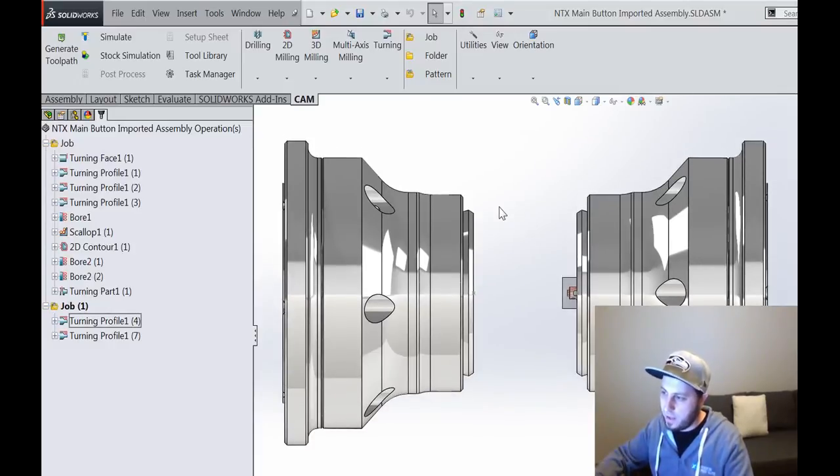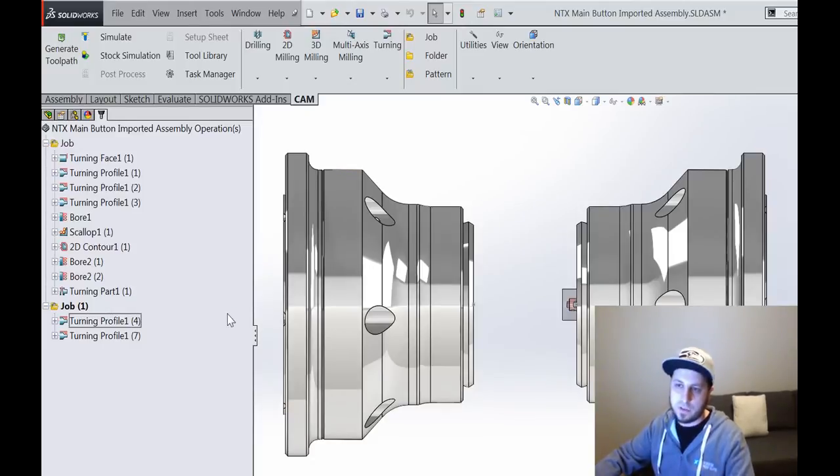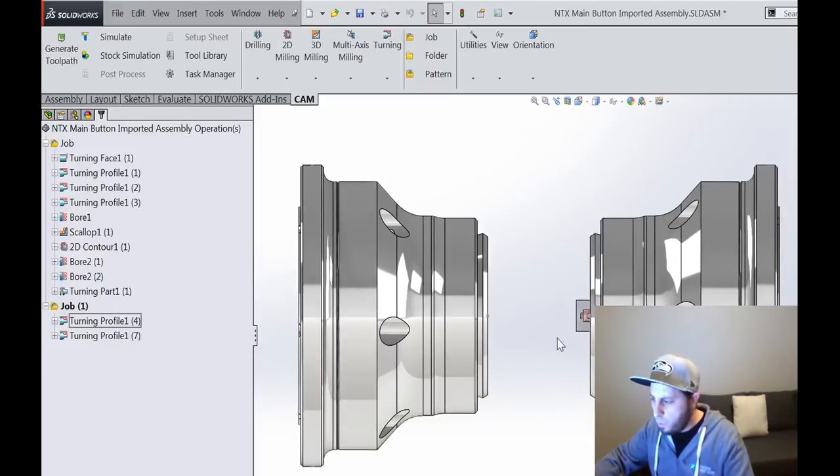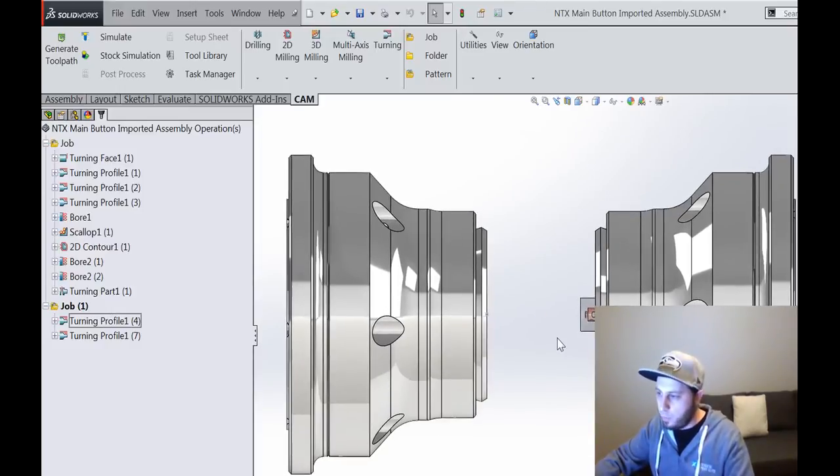From there, eventually I will make this work to fully automate this process. If anybody's interested, let me know and maybe I'll walk through that. I can't imagine a video on actual post processor development will be that interesting, but the internet's full of surprises.